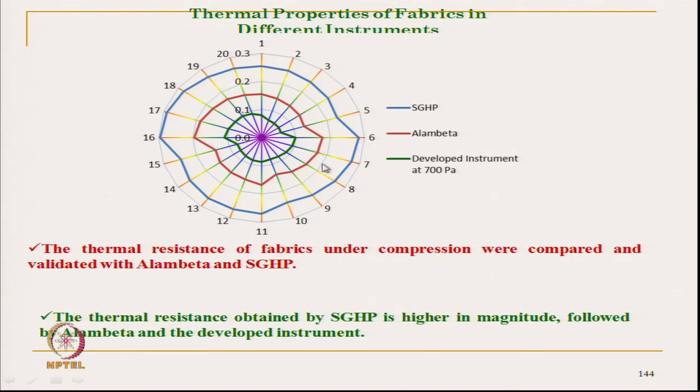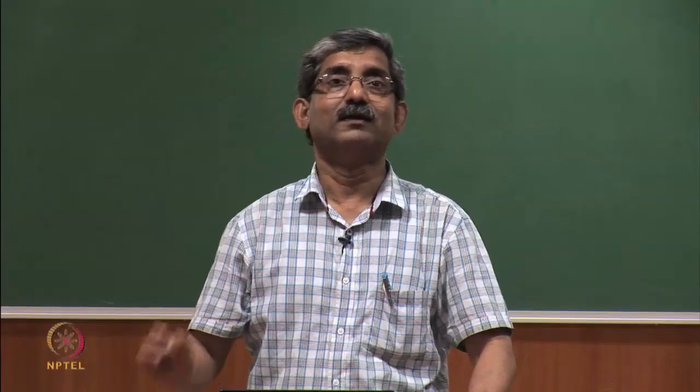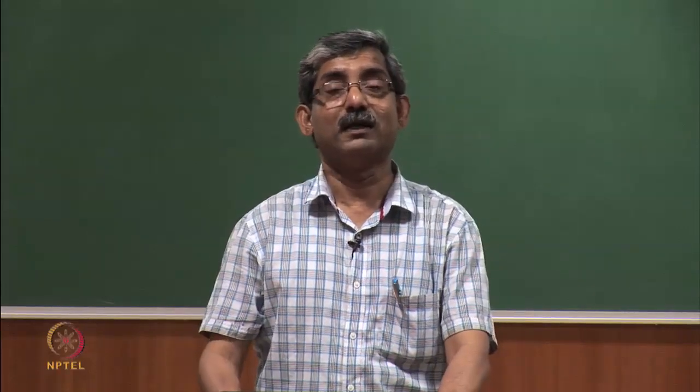The present instrument gives lower insulation for the same fabric, mainly due to higher initial pressure. We have also seen that for the same fabric, if we increase the normal pressure, the insulation characteristics will be lower. The fibre loses its insulation due to compression — when the fabric is compressed, it releases the entrapped air, so it loses its insulation characteristics.